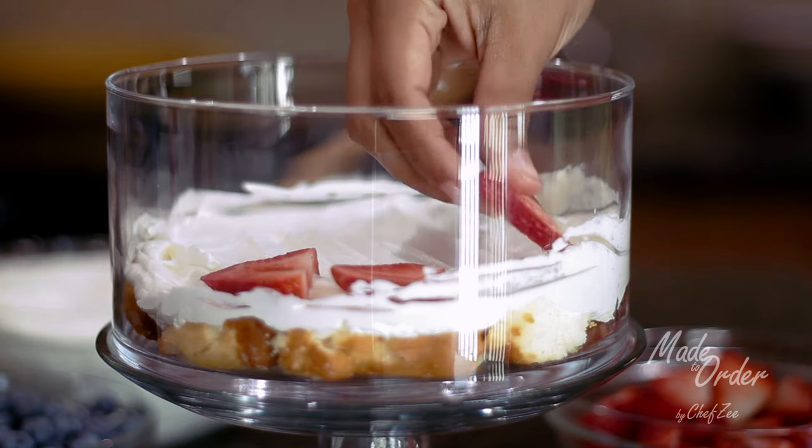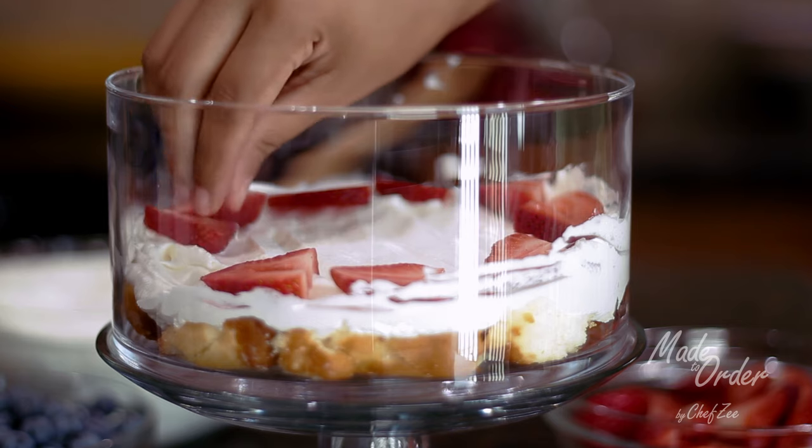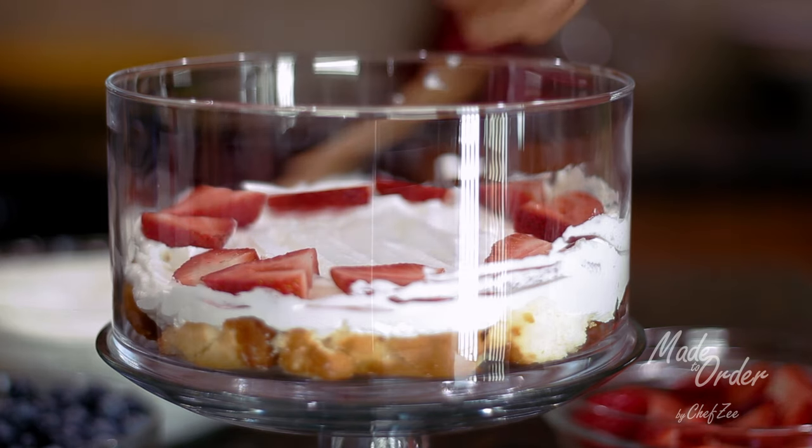And now we're going to add strawberries and blueberries. I've cut my strawberries into thirds, but feel free to slice them any way you like.